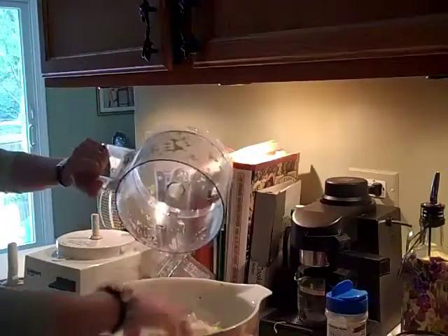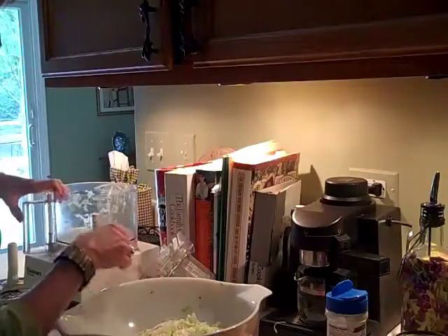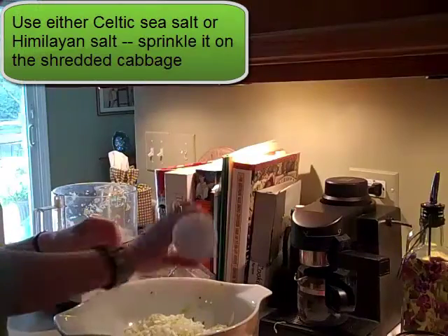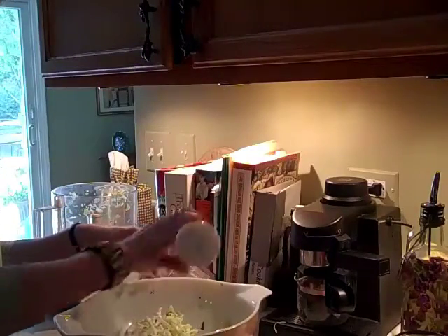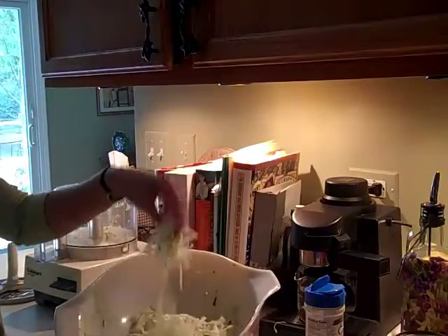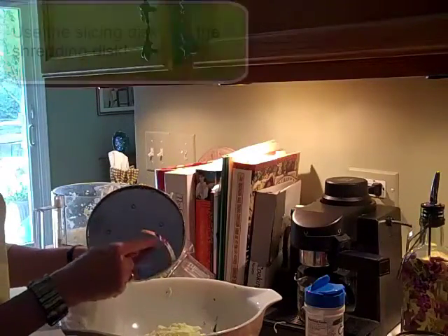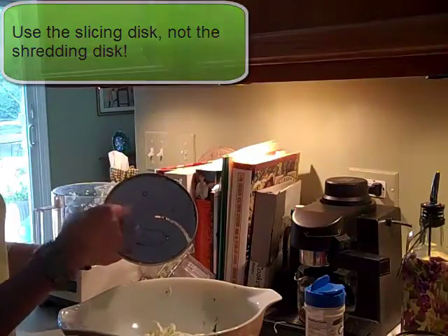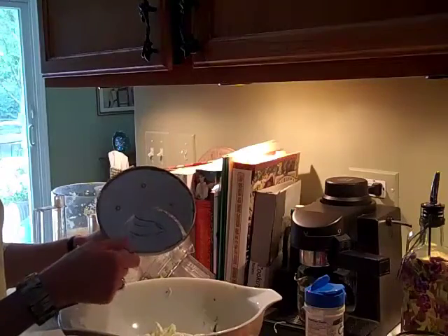I've already done a whole bowl full, but I'm still using clean cabbage leaves. Then what you want to do is take some Celtic sea salt or Himalayan sea salt and give it a good salting. Toss it a bit. I'm not using the slicer with the little holes — I'm using the slicer with the one big slice. That's how you shred cabbage. Otherwise you're going to have lots of little pieces. So use the one that's the finger cutter.